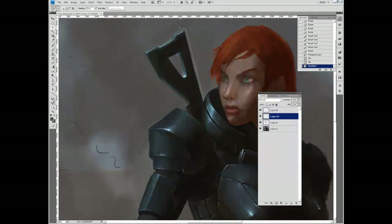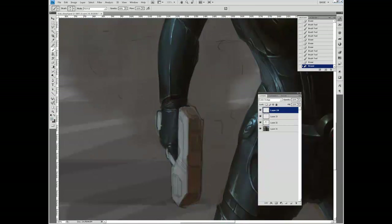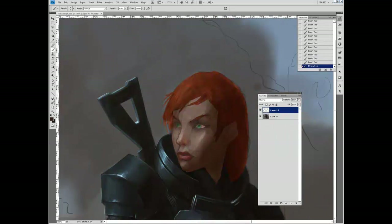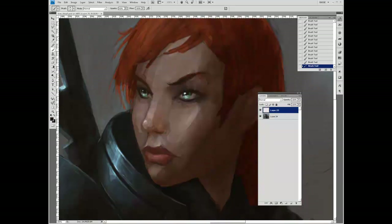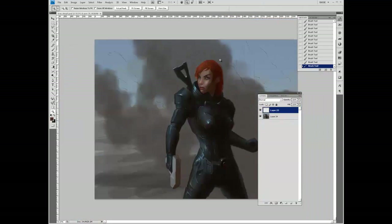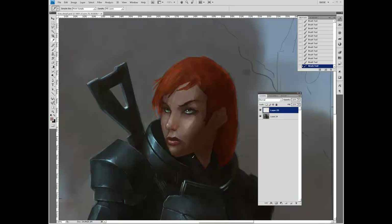Here I'm refining the edges using the lasso and adding more specular highlights. Specular highlights are really good at showing little surface details. Around the edge of the breastplate, there are little notches, and those are hinted at by doing small highlights showing where the notch goes in — since that surface is facing the light source more directly than the surrounding area.